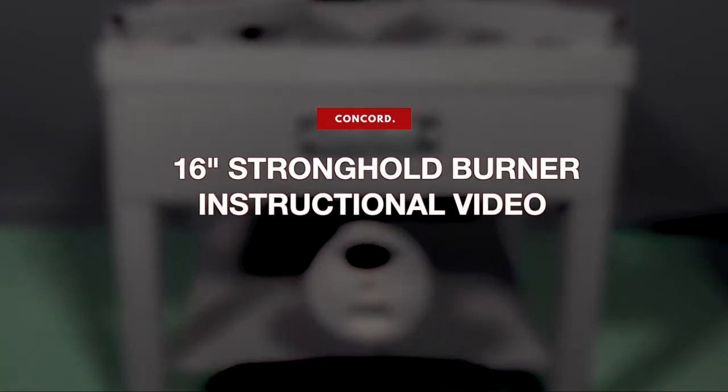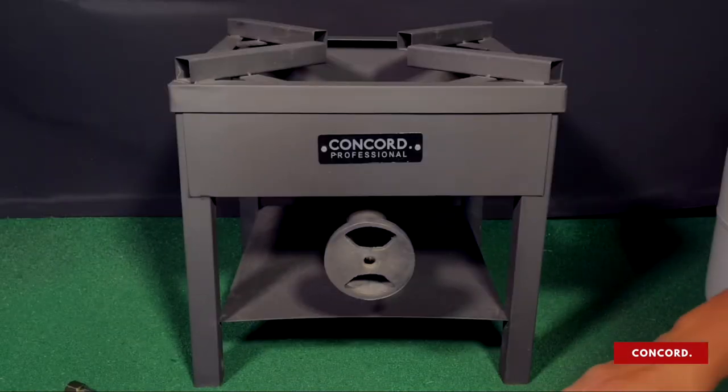The following video will demonstrate how to set up and adjust the flame on Concord's 16-inch stronghold burner. Number one: installing the air intake cap and orifice.